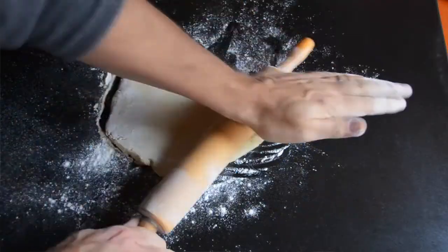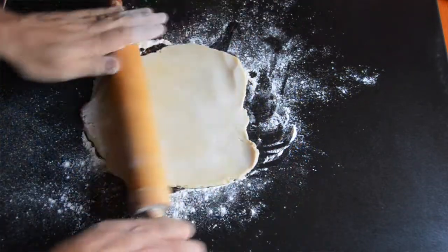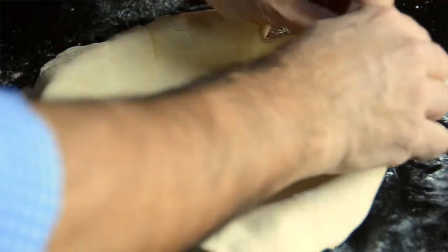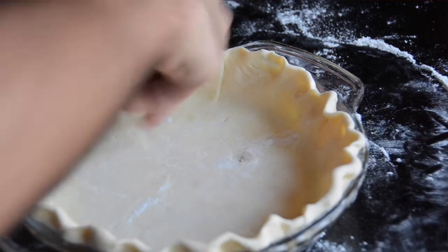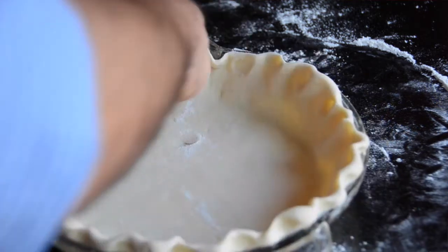We start by rolling the pie dough out onto a flat surface with a little bit of flour — flour your rolling pin and roll it out to a nice round, very thin size. We're then going to lay it into a nine inch pie plate. Push the pie dough down into the plate and when crimping the edges make sure that the pie dough is resting on the upper rim because we're going to pre-bake this pie shell. You don't want it to shrink down and fall to the bottom, so make sure the pie dough is cresting the top of that plate. It's very important.